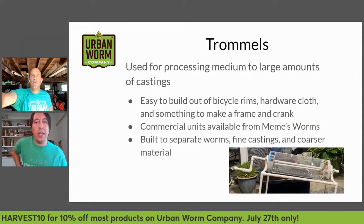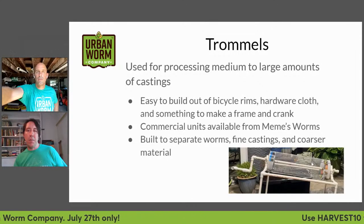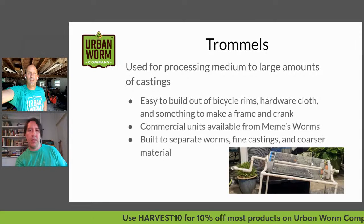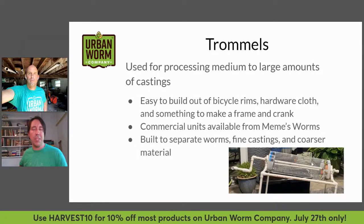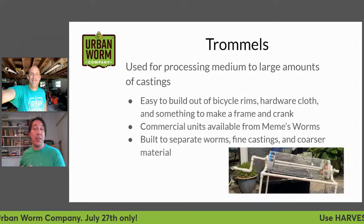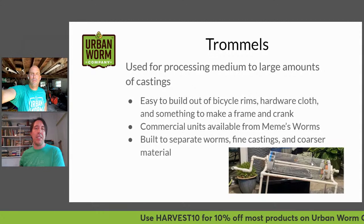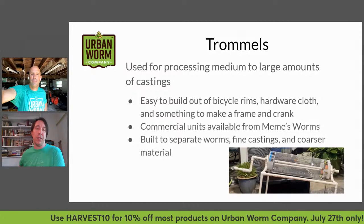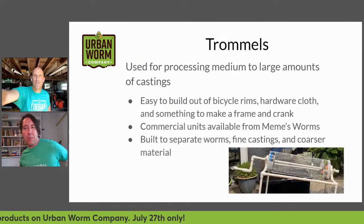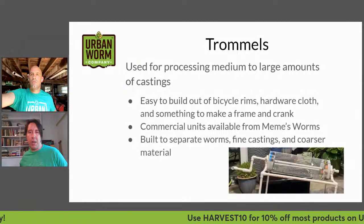There are different size trommels — you can purchase commercial trommels or build your own. I've seen several different ones that people make out of bicycle rims with hardware cloth attached. Mimi's also has commercial units available at mimis worms.com. These trommels are made to separate worms, get out your fine castings, and also get out coarser material. Most of them have a one-eighth and a one-quarter-inch screen, though some people run only one size.